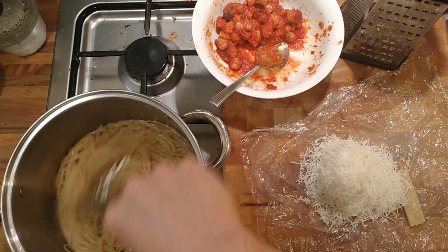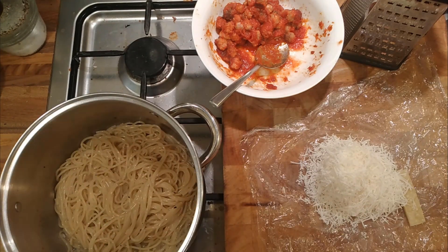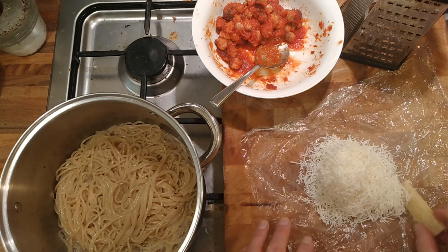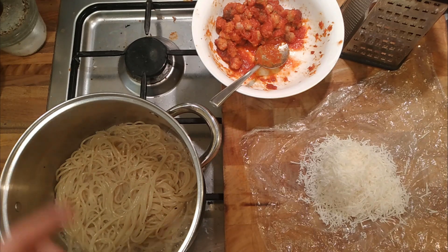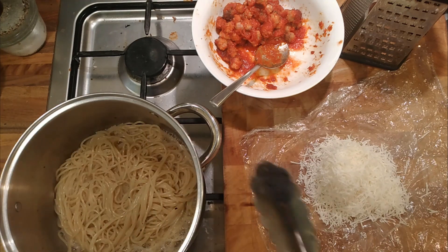I've added a little bit of pasta water, so there's a little bit of pasta water in there, and it's combined with the starch from the pasta — and that's what's going to start forming the sauce. So basically it's going to make like a cheese sauce; the starch from the pasta and the water combined with the cheese is going to make a bit of a cheesy sauce.